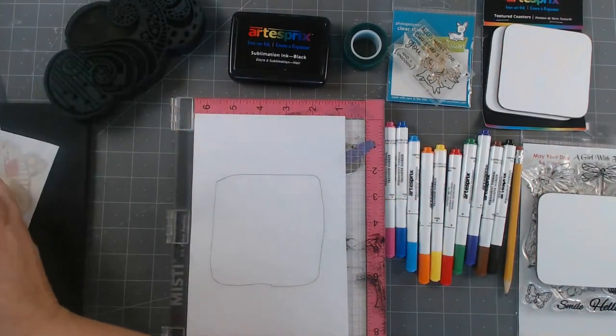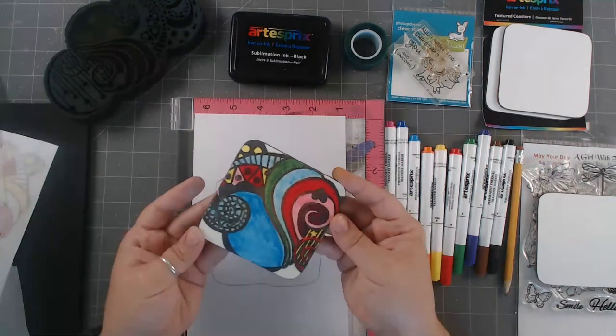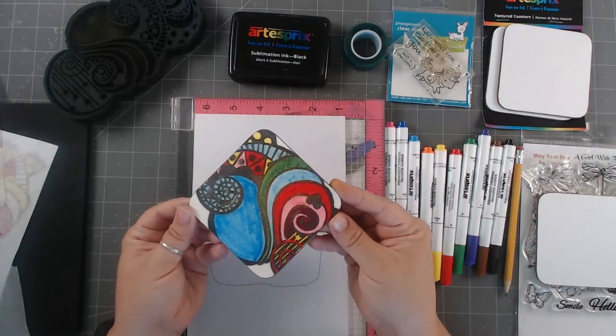Then I just stuck it on the heat and let it do its thing. I pulled it off, let it kind of dry a little bit — and look how cool!